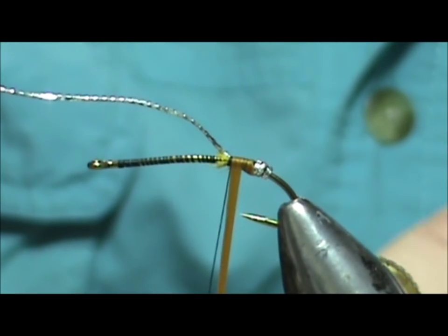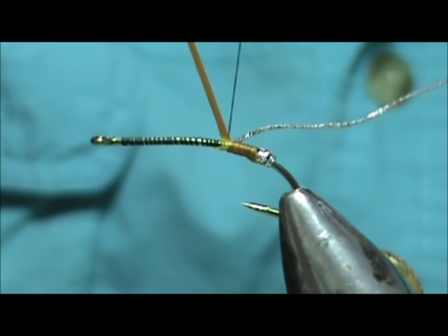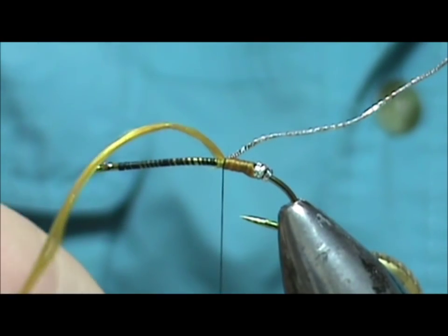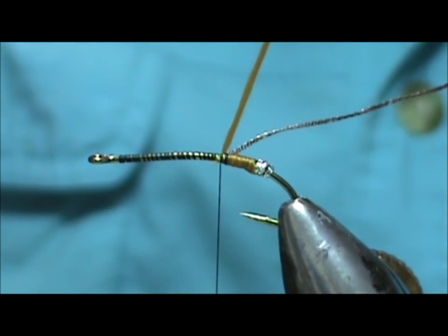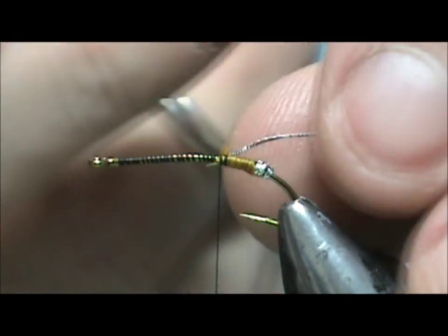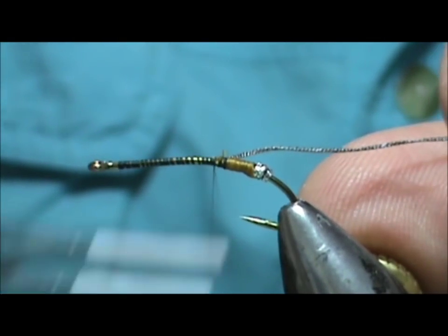It looks dark because it's wet — that's what it'll actually look like in the water. I'm going to fold my rib back; the oval tinsel is now becoming the rib. We're going to tie that down and remove the excess. Now I want to make sure I tie down that tag so it doesn't stick up.